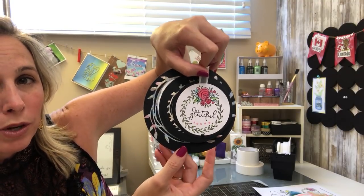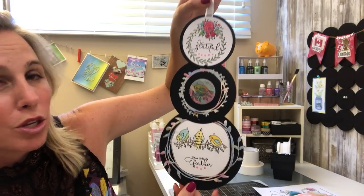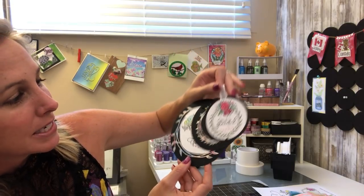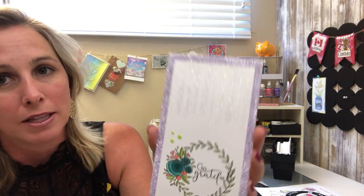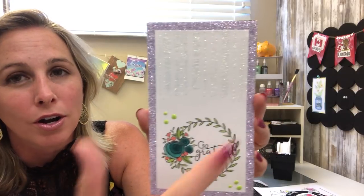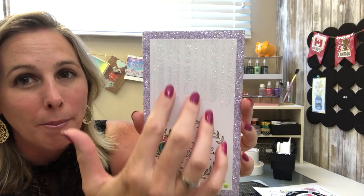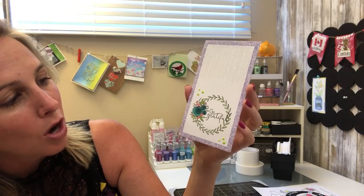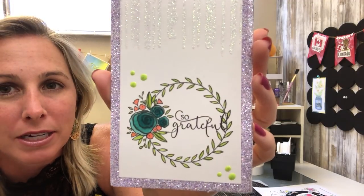This one folds away really easily to ship, and when they open it up they've got this beautiful laid-out card — what a fantastic idea. Make sure you go to all of our designers' blogs for further instructions. I love this really cool card with the use of the stencil and the glimmer paste on the top — it is so sparkly — and we've got the amazing crystal drops and some nice coloring.